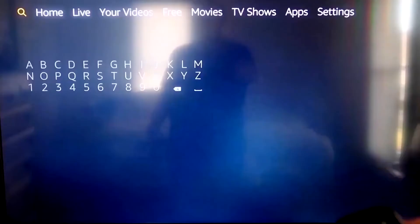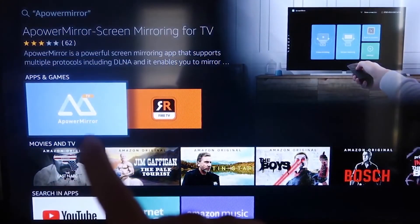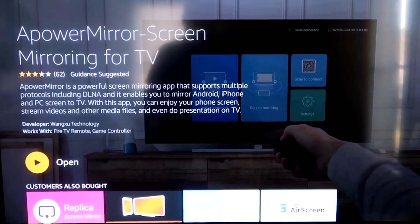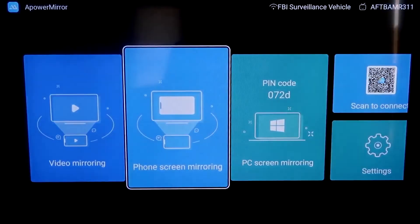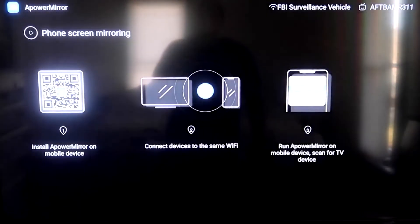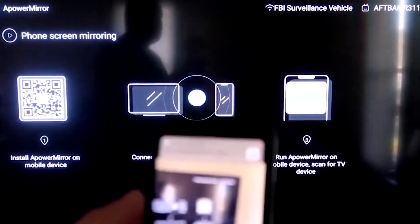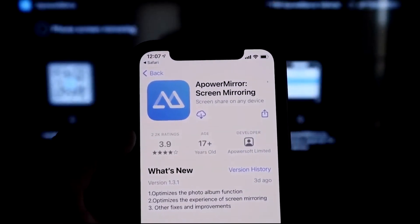Go over to the magnifying glass search icon and type in APower Mirror. It comes up right there — that's the icon. It'll take you to that screen; click OK on your remote control to download it. Once it's installed, click Open. You have to allow APower Mirror access to your photos, media, and files — just click Allow. Go to the second tab that says Phone Screen Mirroring and click on that. It'll take you to a QR code. Open up the camera app on your iPhone, scan the QR code, tap on the link, and it'll automatically take you to download the APower Mirror app on your iPhone.